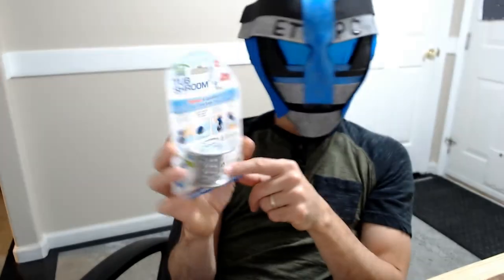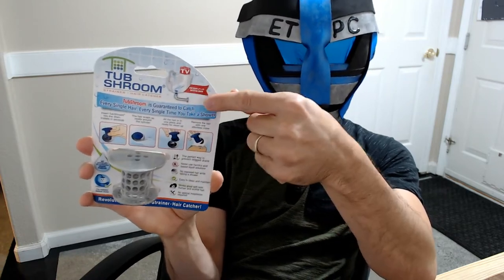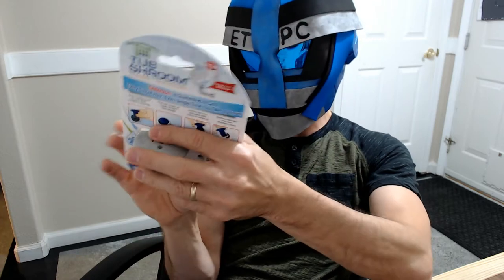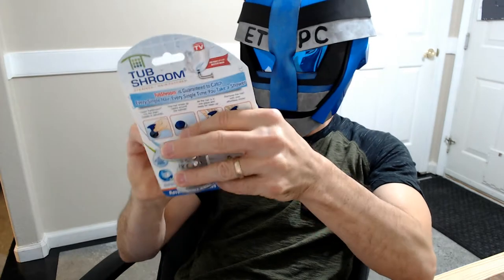If you get a two-inch one, it's not going to fit into your one-and-a-half inch drain, so make sure you measure before ordering. It can be harder to tell on Amazon, but the size is listed up in the top corner of the listing.